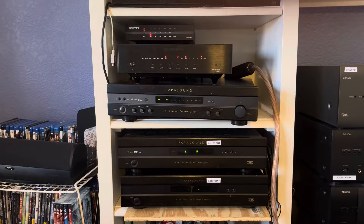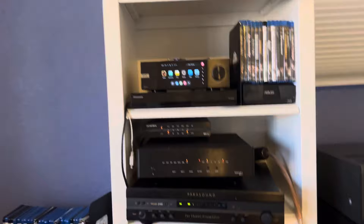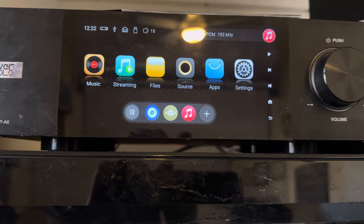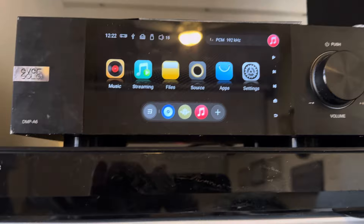One more update I want to give you guys is the Eversolo Streamer DMP-A6. You'll notice that there's a bottom row here, and that red symbol in the middle is, for me, Apple Music. That's a shortcut bar at the bottom with the new firmware. You can put any icon to it — I put the Apple Music icon so I don't have to click the blue apps first and then click Apple Music. It's just right here. So that's convenient. I like that.